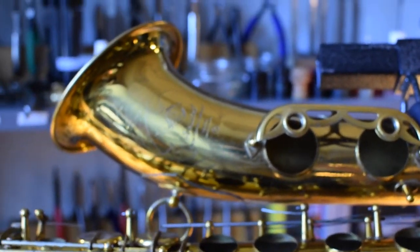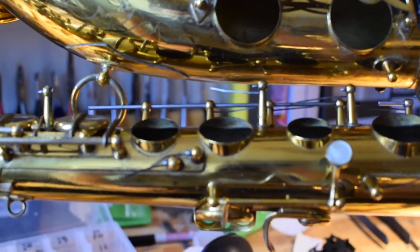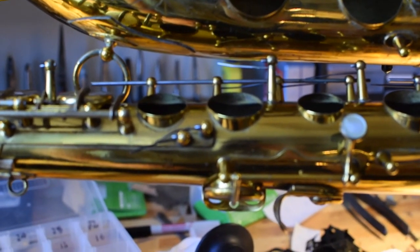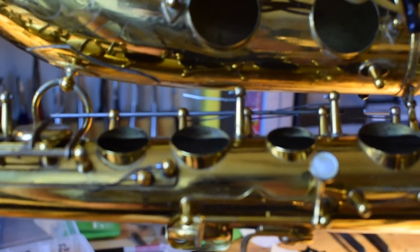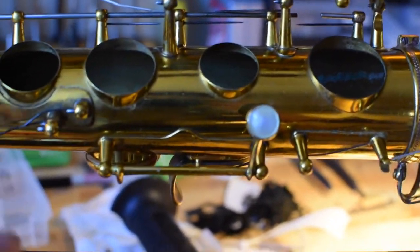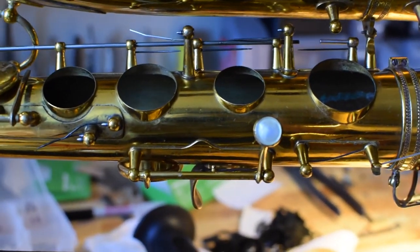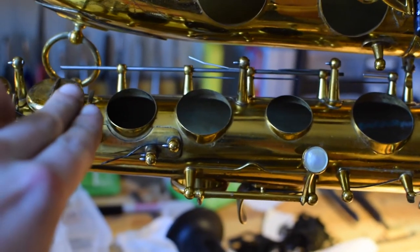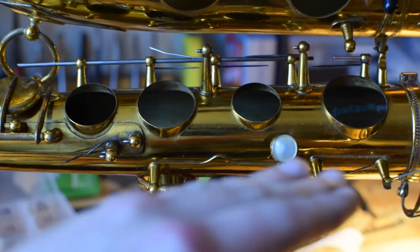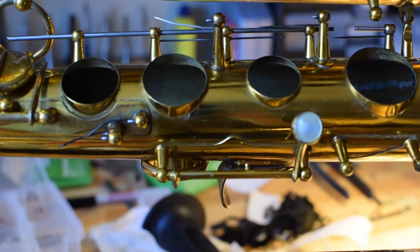I'm currently working on a heavily relacquered mid-period Mark VI tenor that's seen some pretty nasty body work in the past. Working on the right hand key fitting here, everything was unfortunately misaligned — a typical problem I see on instruments like that, or even instruments from the factory: you get to that last quarter turn in tightening the hinge rod and there's a bind on the last key, and the key sticks straight up in the air.